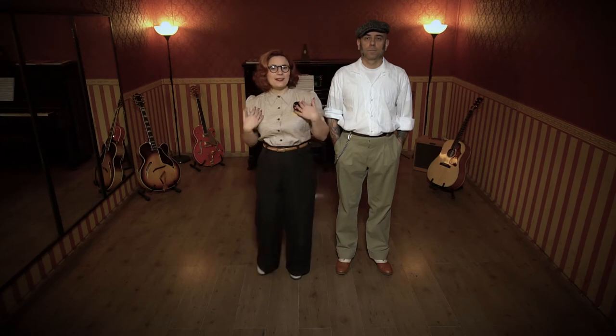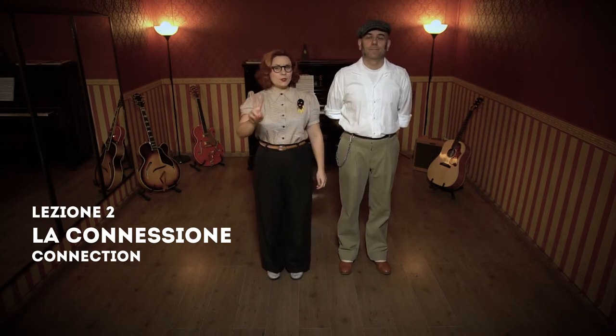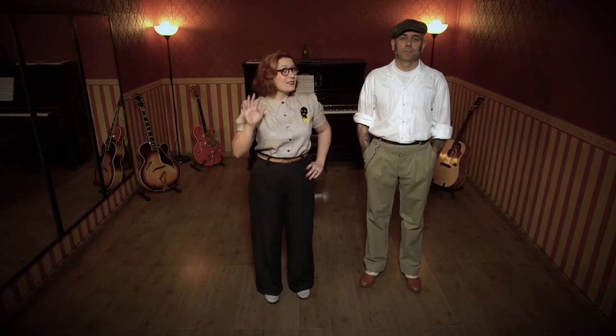Hello everyone from Marta the Terrible and Luca from the Honky Tonk School in Torino. This is the second lesson of Rockabilly Jive, Torino style. Hello everybody from Marta and Luca — let's skip to the second part of this video for the English version. See you later!